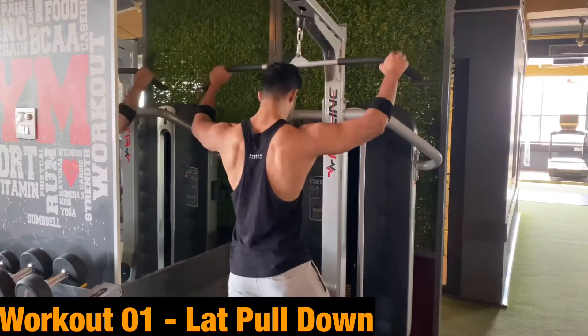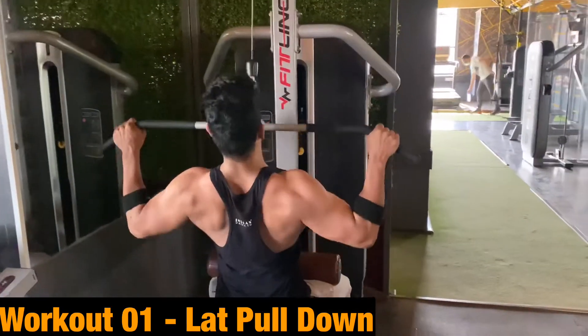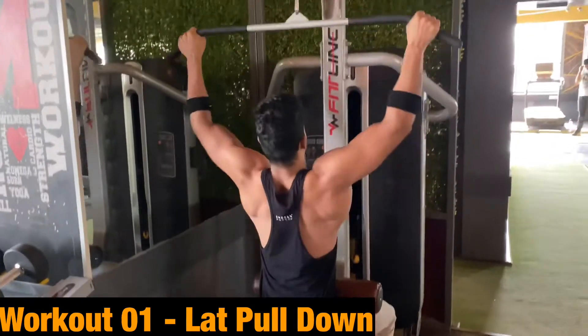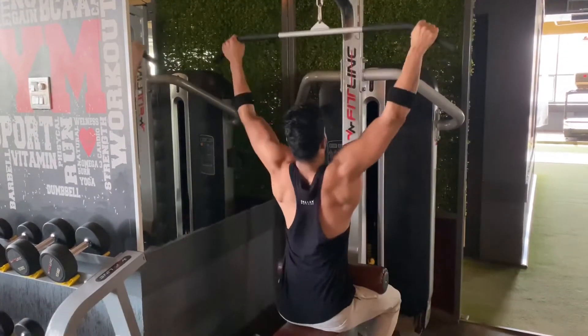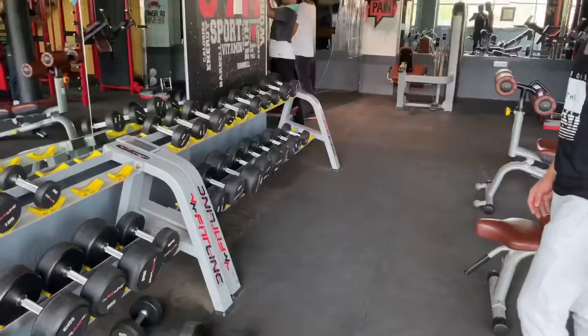Workout number one will be lat pulldown. When you perform this workout, make sure that your back doesn't lean too far back, and when the bar comes down, stretch your back. We will do 4 sets with a rep range of approximately 12 to 16.